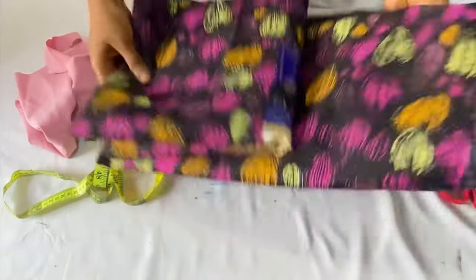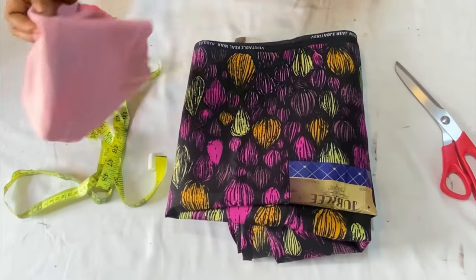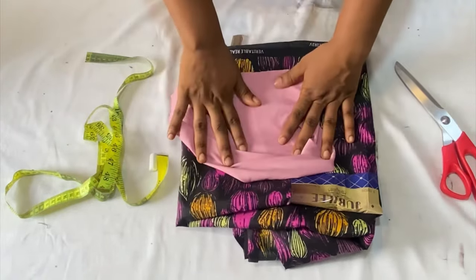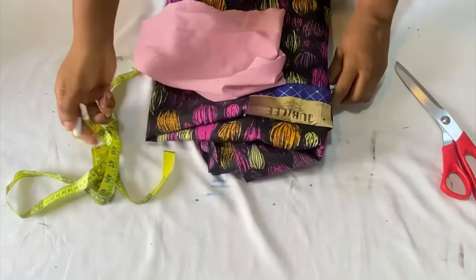These are the fabrics I worked with. I have two yards of African print fabric and half a yard of crepe fabric. My other sewing materials include the tape measure, scissors, and chalk.